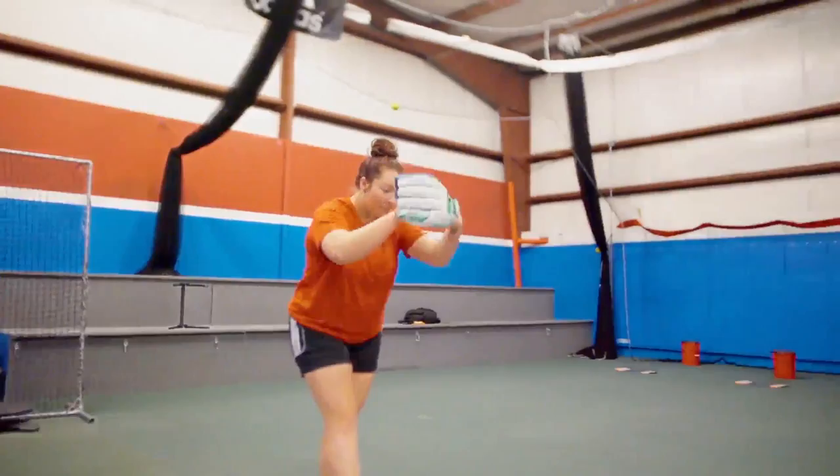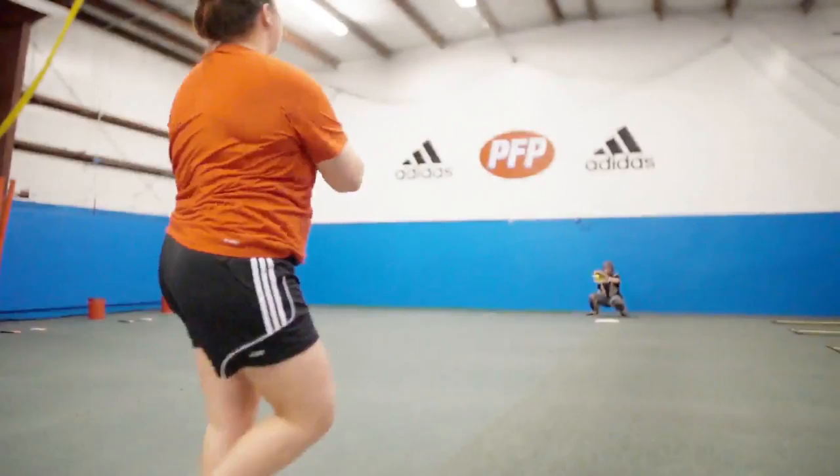My name is Lauren Hager and I play for the Texas Charge. Welcome to my home.